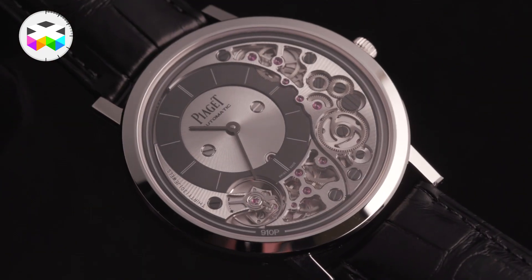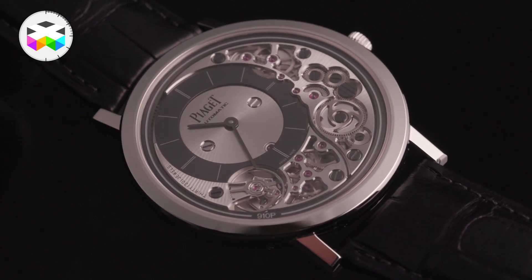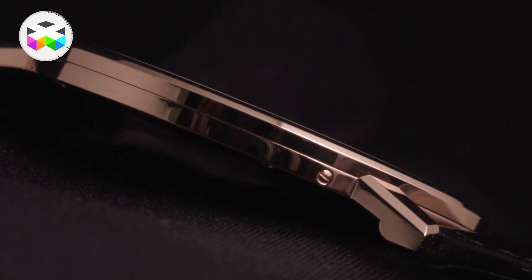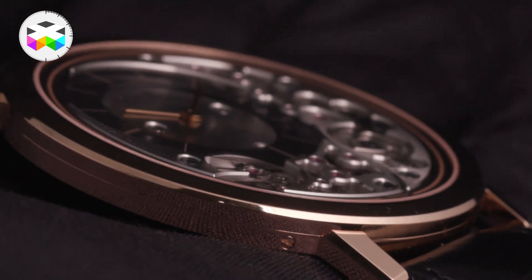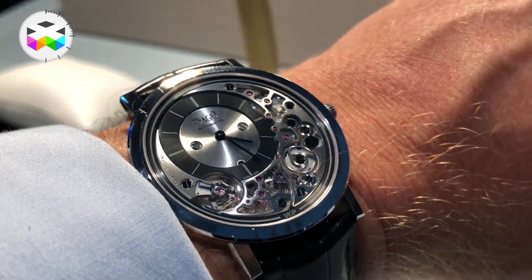Then there's the Ultimate, which is the serial version of it — what is it, 4.6mm? — which is already pretty good. We had it on the wrist; it's barely there, it's like the nude watch. I actually saw that one and thought wow, that's fantastic, and then saw the thin one and thought wow, that's a sheet of paper compared with a sheet of cardboard. Even when people talk about two millimeters, you really have to see it in the flesh to understand how thin it is.